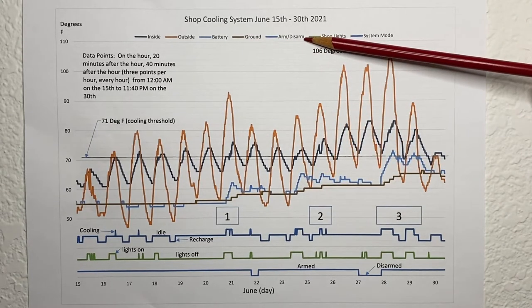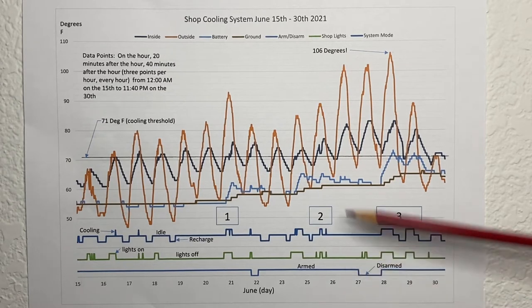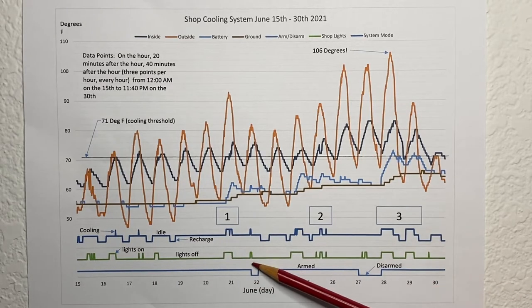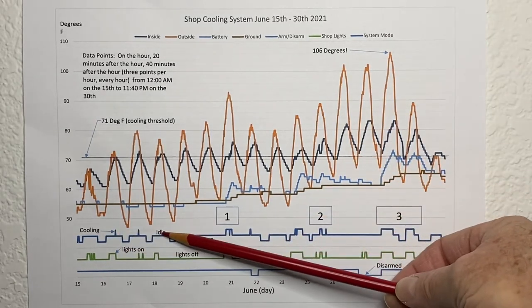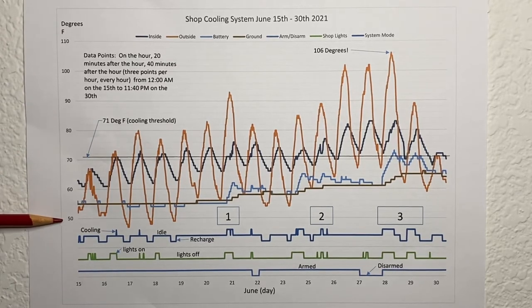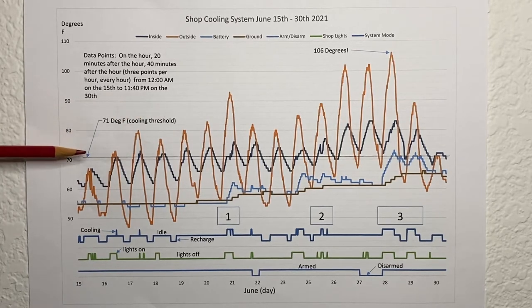The ground temperature is shown in brown. The arm and disarm trace is a digital representation of whether the system is armed or disarmed. The shop lights trace shows whether lights are on or off — green means off, and here it shows they're on. You'll see I turn them on and off and back on. The last trace, the system mode, shows whether the system is in cooling mode, idle, or recharge. The days of the month are along the bottom, degrees Fahrenheit are on the left from 50 to 110. The threshold line at 71 degrees is when the cooling system comes on — a pretty comfortable temperature.